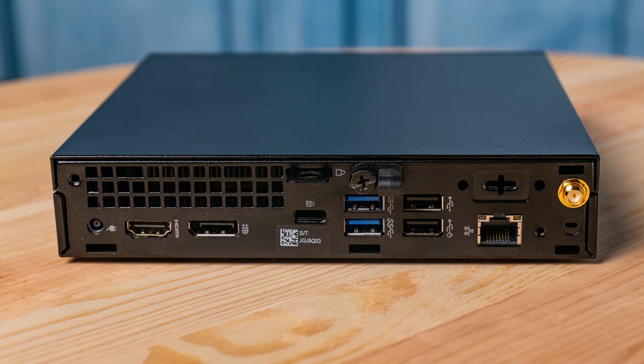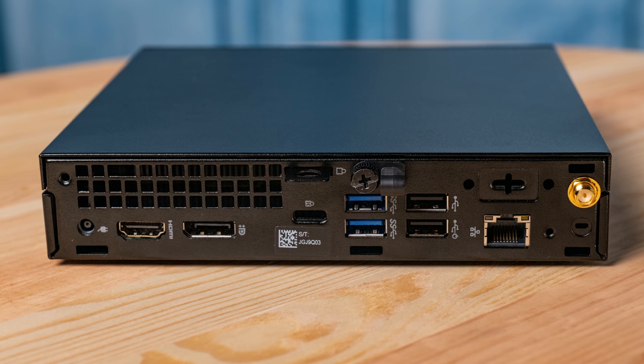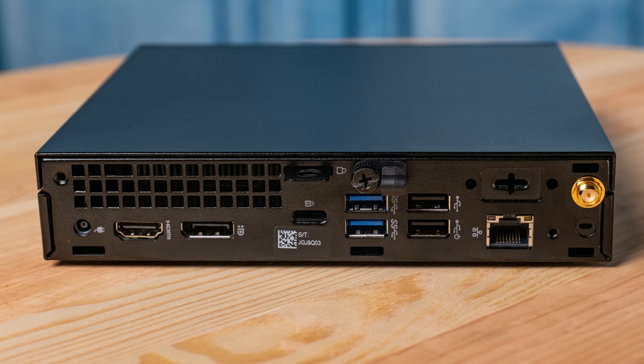Moving on to USB, you're going to see two USB 3.1 Gen 1 ports and also two USB 2.0 ports. That's something a little bit different because inside the 3070 Micro we actually have an Intel H370 chipset. That H370 chipset is not as high-end as what you'd find in the 5070 or 7070 Micros that use the Q370 chipset. There are a couple of differences in terms of PCIe lanes, but given the form factor those aren't as big of a deal. The big difference is that you get fewer USB 3 ports on the H370 chipset.